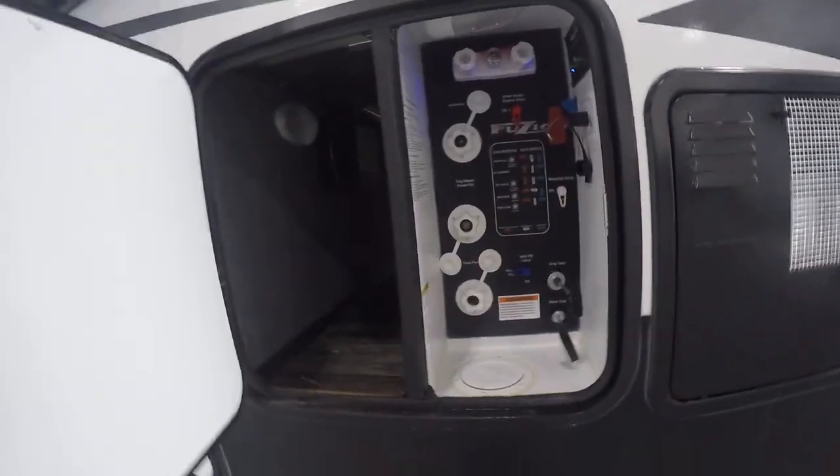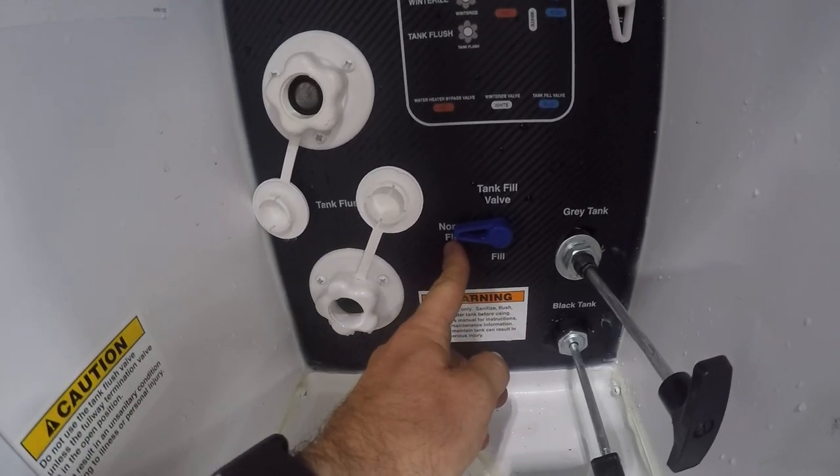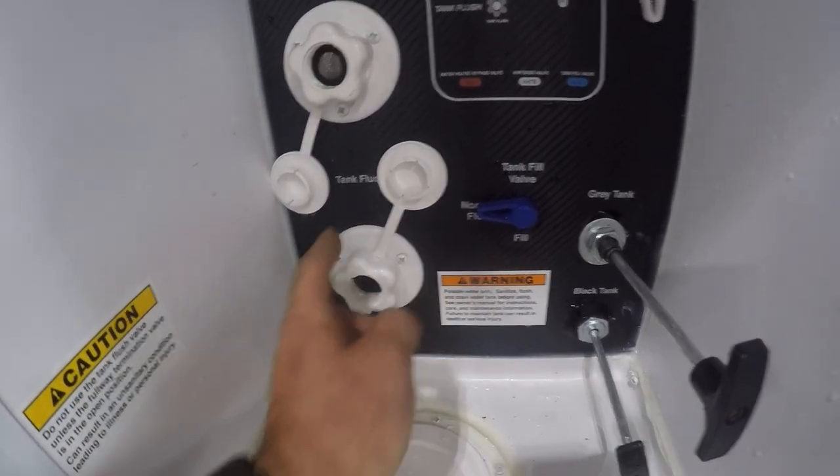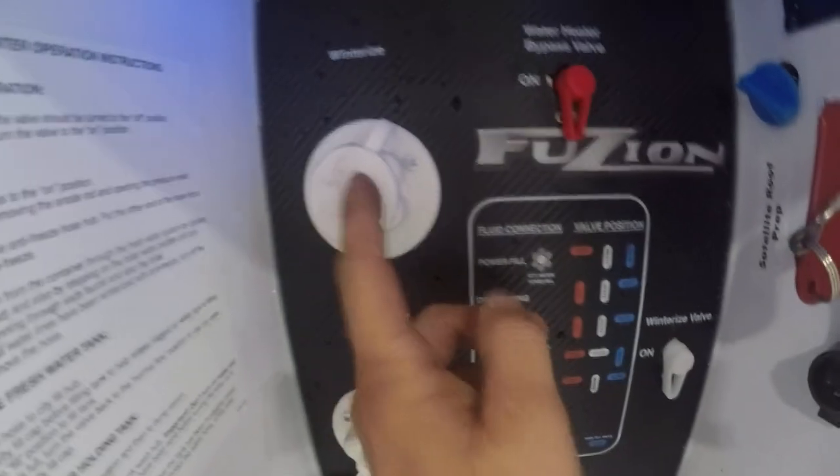You're going to have your inlet station as well as access into the passenger on both sides. You're going to have an inlet for water — you put the water in here and you can choose if you want city water or to fill the tank on the unit. Black tank flush is on the very bottom. The very top spigot is going to be winterization, so when you're winterizing it for the wintertime, you've got your bypass as well as your winterization valve. You have to have this on to use it out of this port.